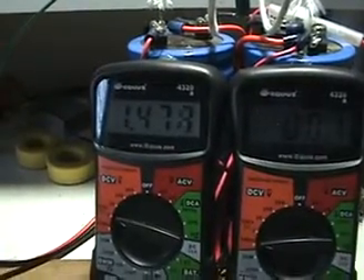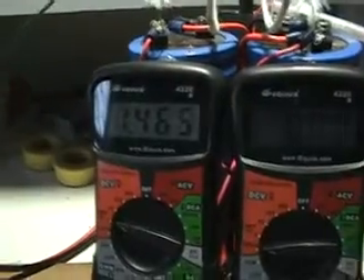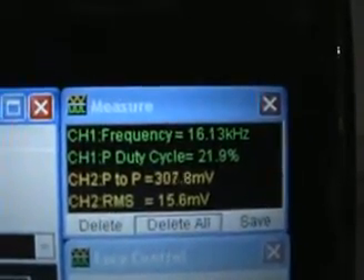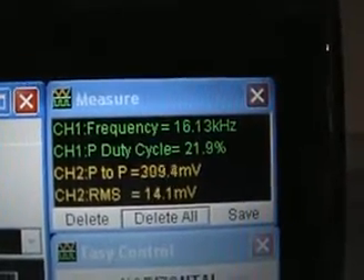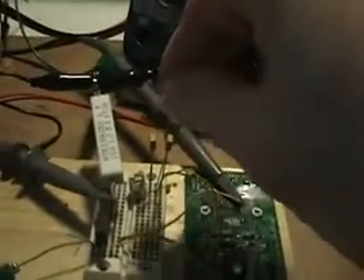With the capacitor inserted, you can see that it is now consuming current — the voltage is dropping very quickly across the capacitor bank. The frequency is now only 16 kilohertz instead of 19 kilohertz, a shift of just 3 kilohertz. This shows what happens when we change the frequency just a little bit.